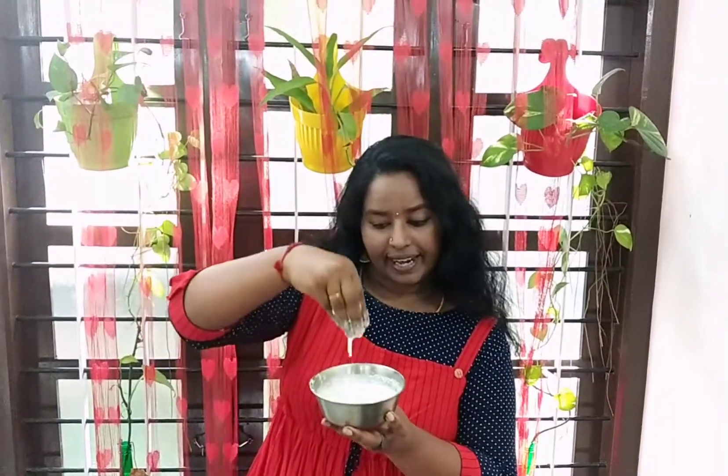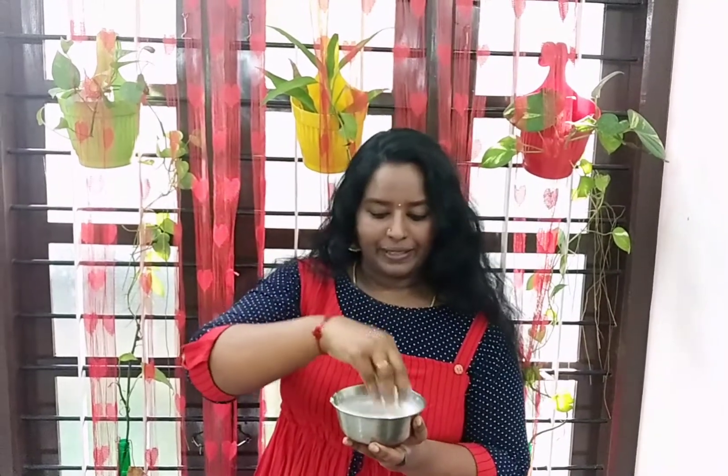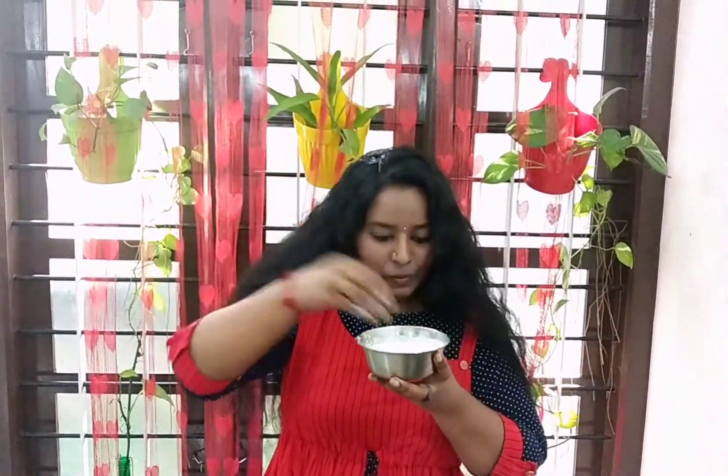Now friends, I have a nice hair pack ready. Apply this to your hair. Apply it to the hair evenly — there are two different parts to this.